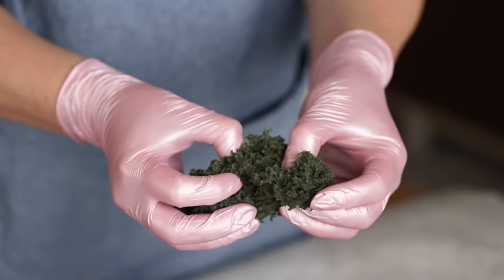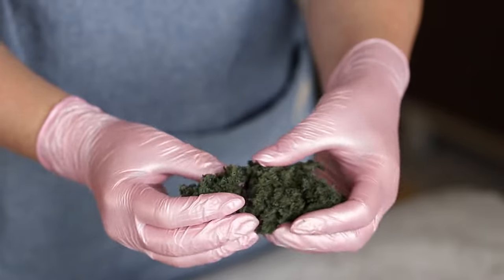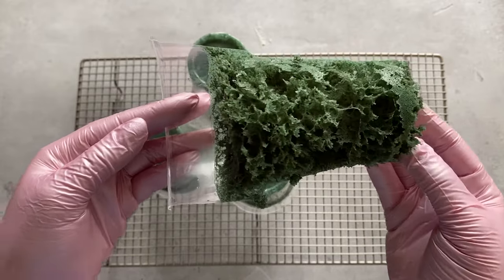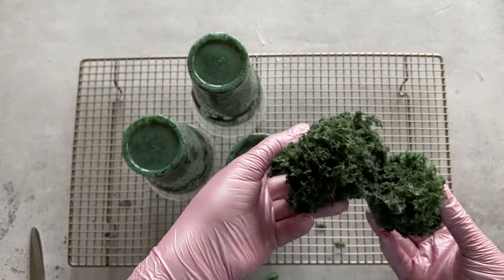Hello everyone! This lesson is about edible moss. In this lesson we will show you how easy this decor is to make. A set of products for such a sponge cake is very easy to find. The whole process takes just five minutes and the result is very impressive.